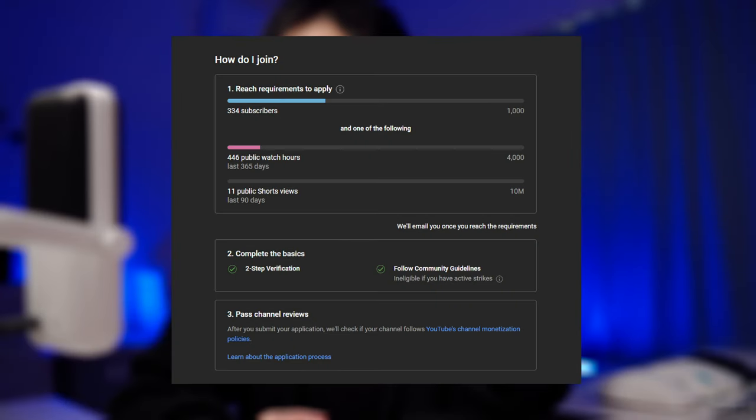Hi everybody. I'm gonna try to get this channel to be eligible for YouTube's partner program. Kind of embarrassing, I did not know there was such a thing. So apparently in order to qualify for this program, I need an unrealistic number of views as well as a thousand subscribers on my channel.